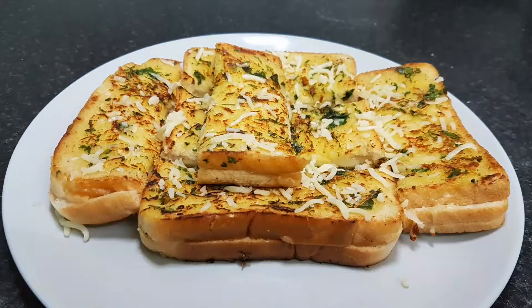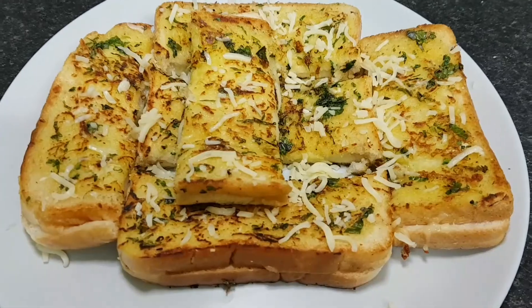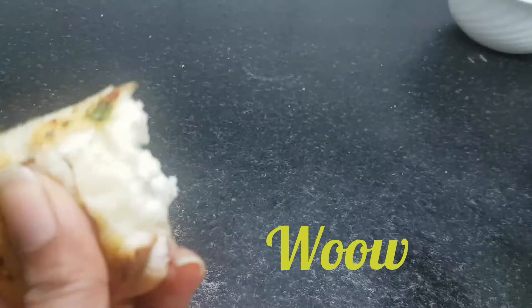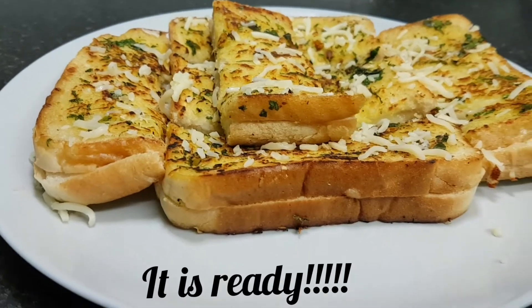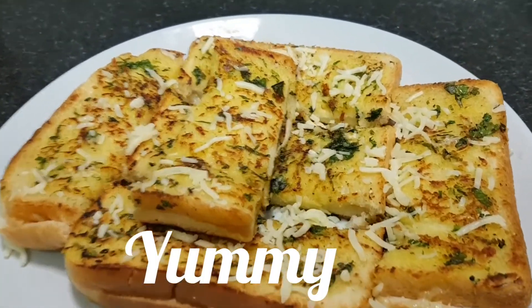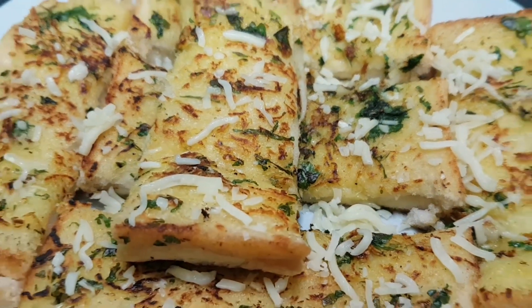You can taste the bread. Let's see how the garlic bread is. This is how it is. The cheese will melt — taste the cheese. This is the taste of the garlic bread. If you want to eat it, it will be a good taste. Please comment.